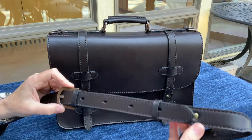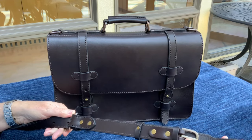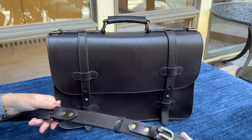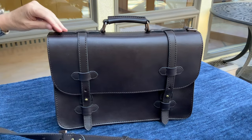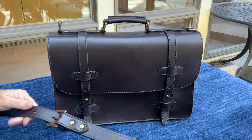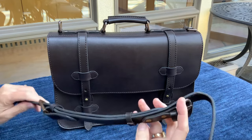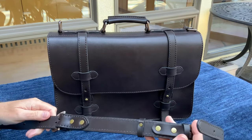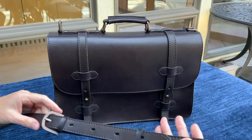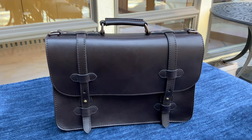The shoulder strap attaches to the bag using the same method that Geffeler Casemakers of Idaho uses on their briefcases. Instead of brass or stainless swivel snaps or lobster claws, the strap buckles directly onto brass square loops, which makes carrying the bag quite a bit quieter as well. The loops and keepers are all secured using brass rivets — much stronger than stitching and will last a lot longer.